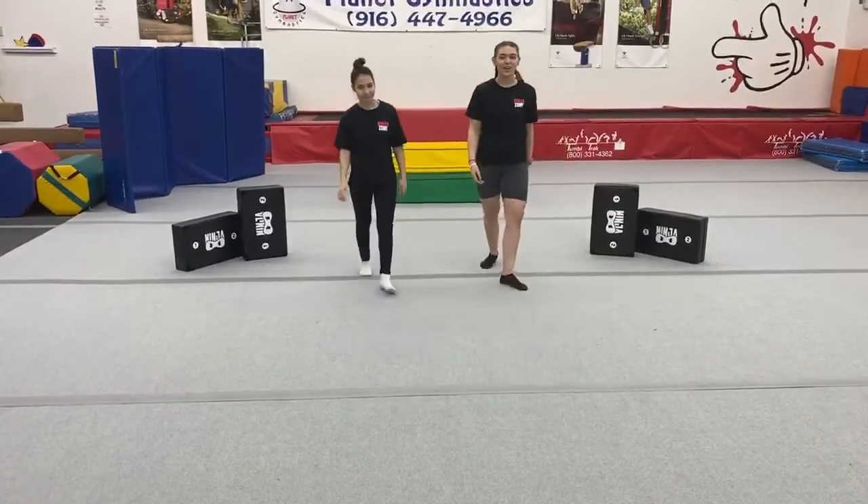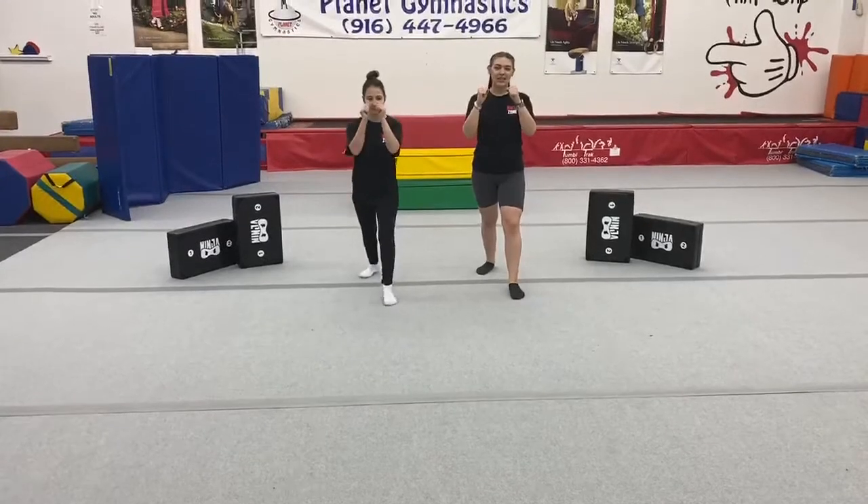Remember to always kick with your flexed foot. And again — fighting stance, knee, kick, land. Good job.